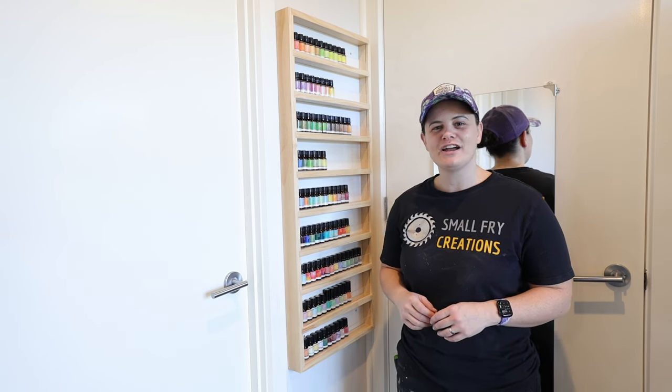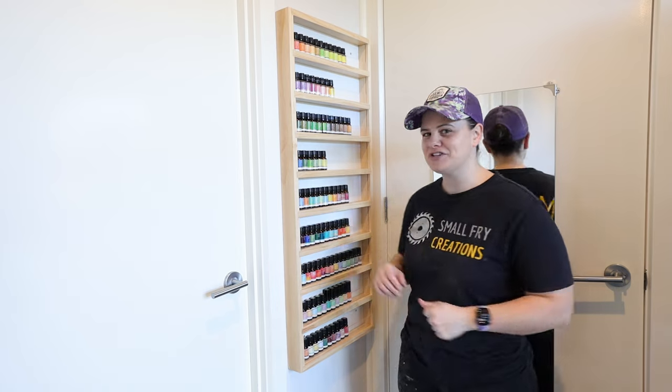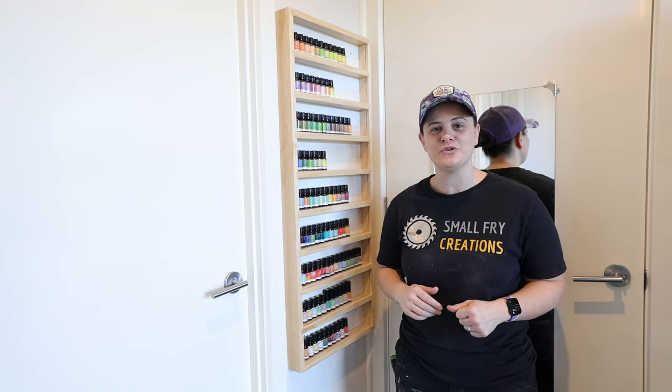Hi everyone, Ainsley here from Small Fry Creations where we tackle everything DIY, and this week we're building some essential oil storage that can hide behind the door.